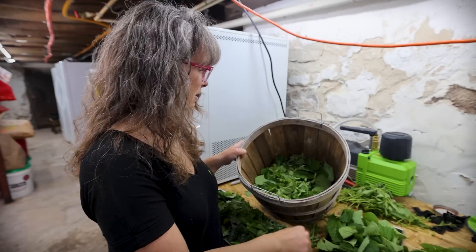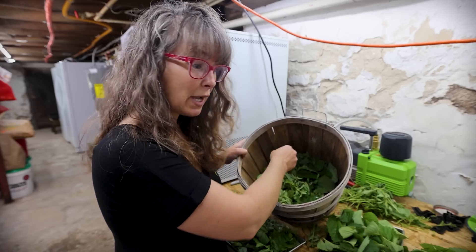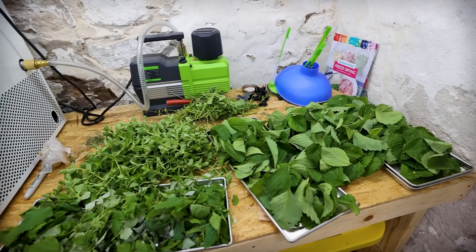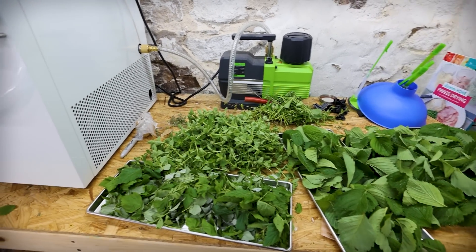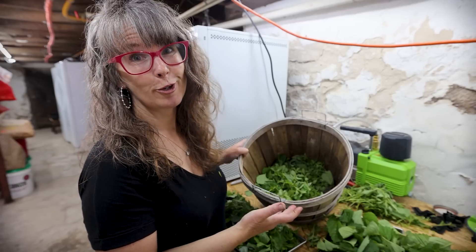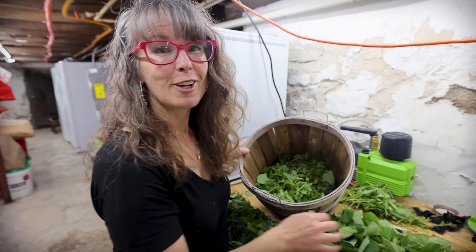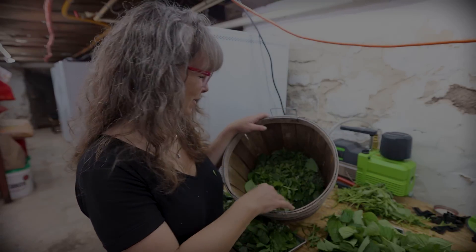I'm finding some honeysuckle buds still in here. That's all I wanted to share — what did we go out and harvest the other day, and how am I preserving it? Maybe if there's time before this video publishes, I'll show you what they look like in the jars all freeze dried and beautiful. Thanks for joining me on today's video and I'll see you guys on the next one.